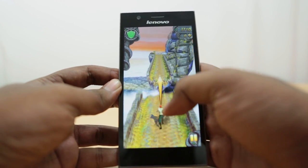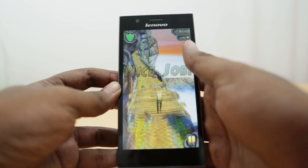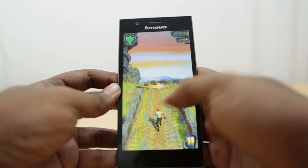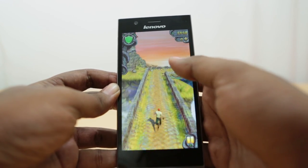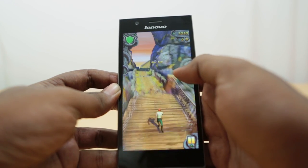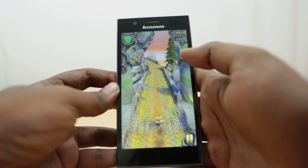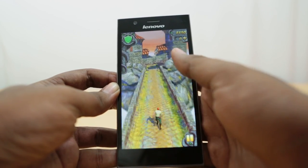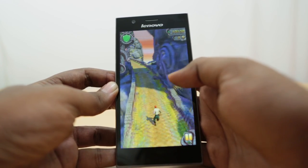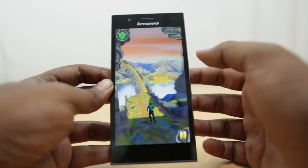As you can see, it runs pretty well — no problems with performance or graphics, it runs really well. There's not much to show here actually, as this game is not that graphically intensive. But we show it in all our reviews as the least common denominator for games, to gauge the performance of every chipset — so that's what you're seeing now.